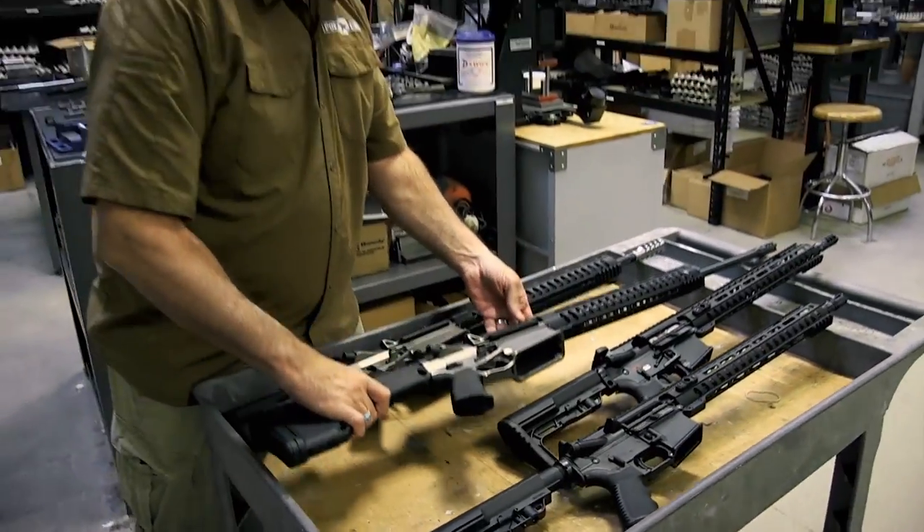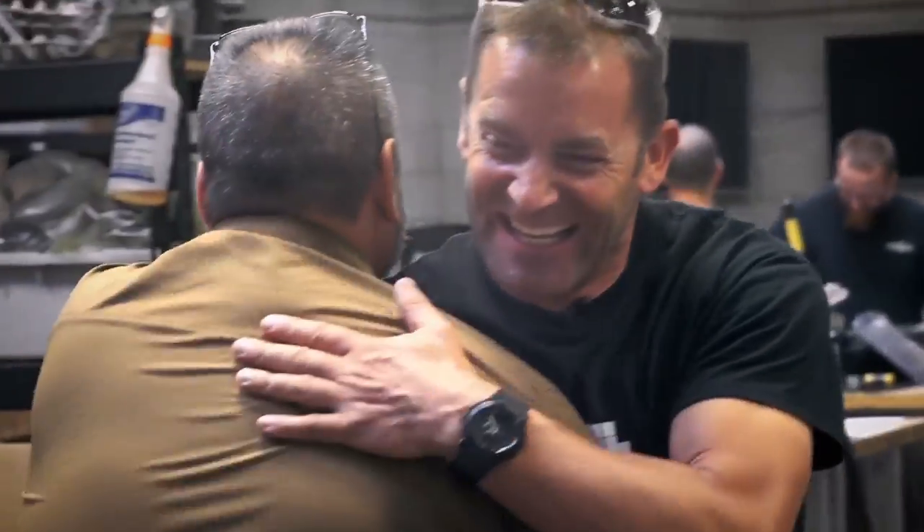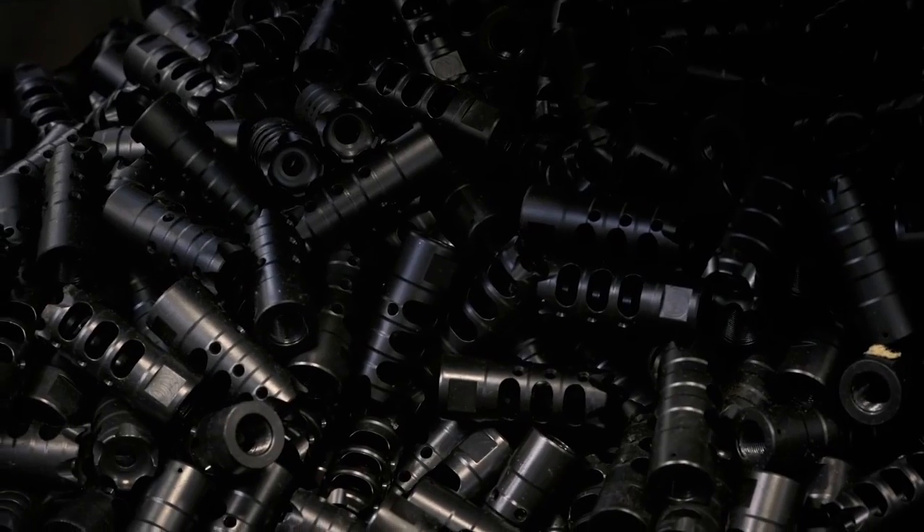Hey Frank, how's it going? Good to see you again, mate. Good seeing you. Hey Frank, good to see you again. So Ian says we've got to stop by and see POF. I said absolutely — we've got to see some of this cool stuff you guys have been making.